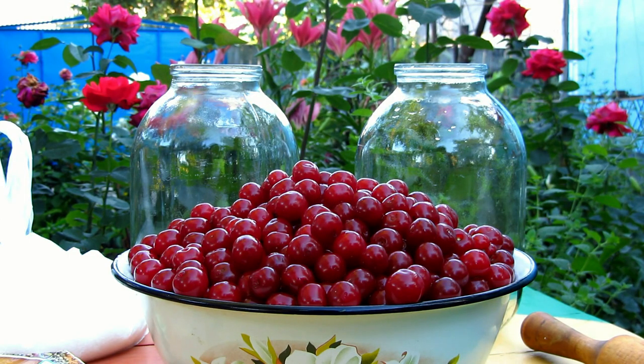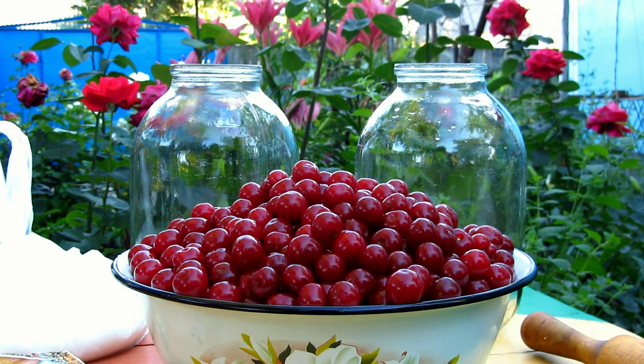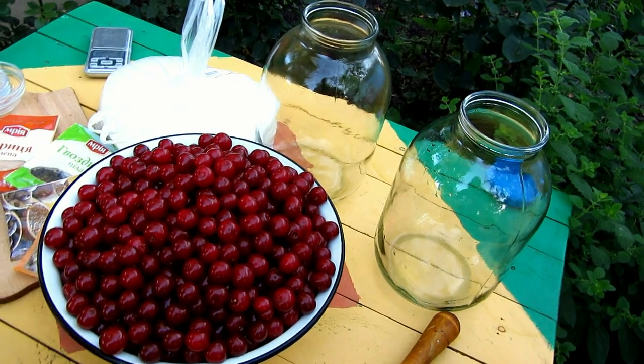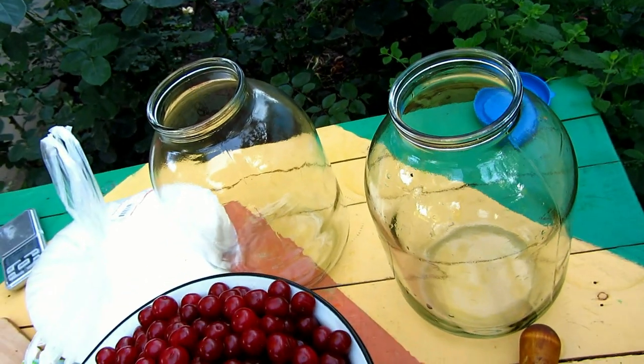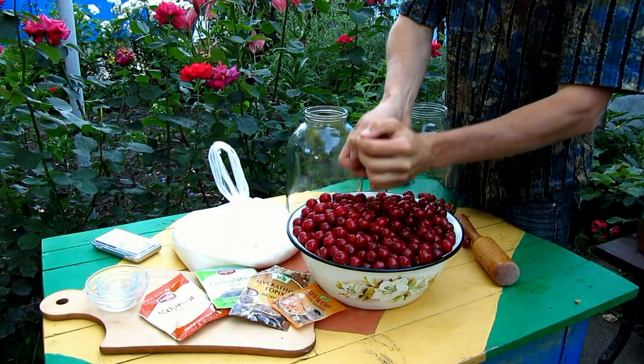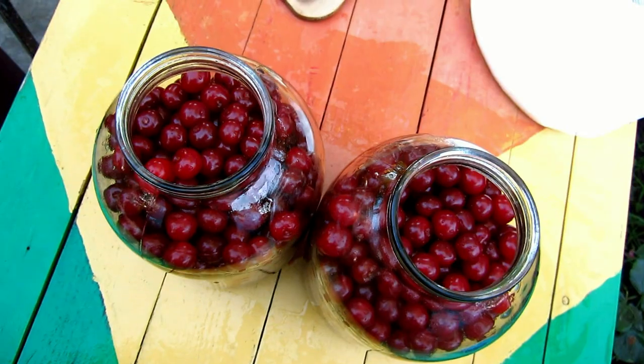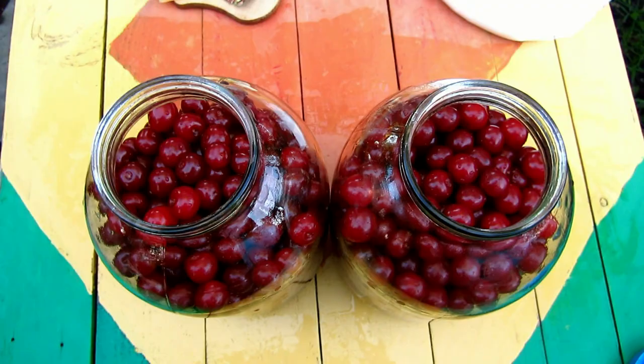What are you gonna do with cherry? First variant — with stone and without stone. To be honest, I don't wanna stone cherries, so I use them with stones. I put cherries into the jars and slightly squash with the rolling pin. Cherries must be ripe and washed.